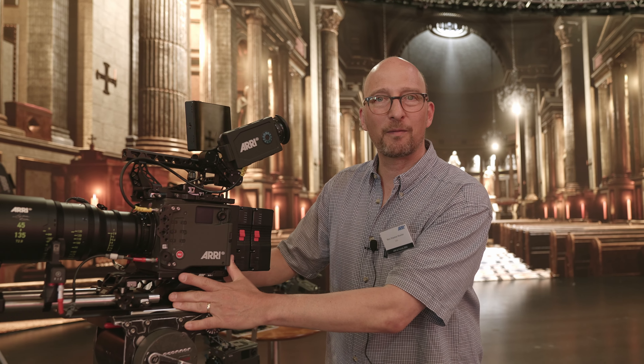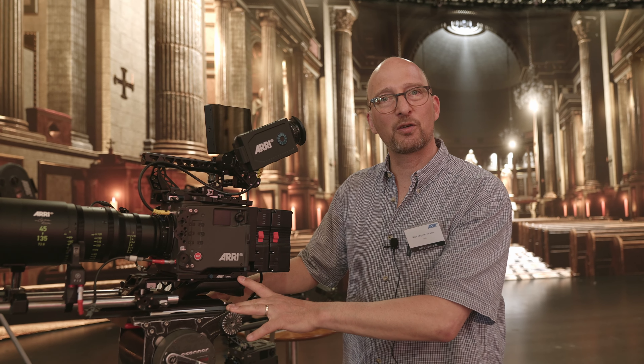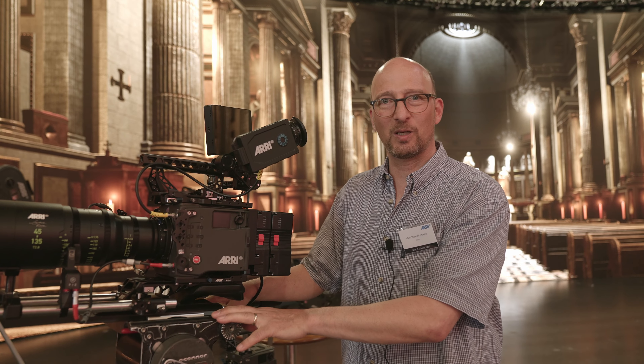Hi, my name is Mark Schipp. I'm a product manager at ARRI, and here I have the brand new Alexa 35. This is our new Super 35 camera, which was launched in early July of this year, 2022. What's new about the camera?